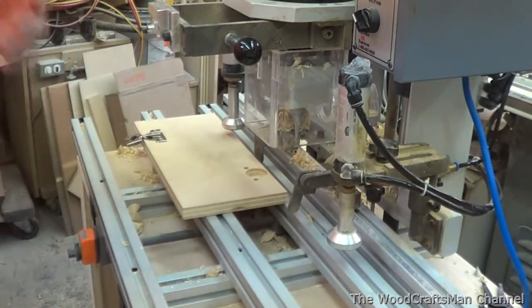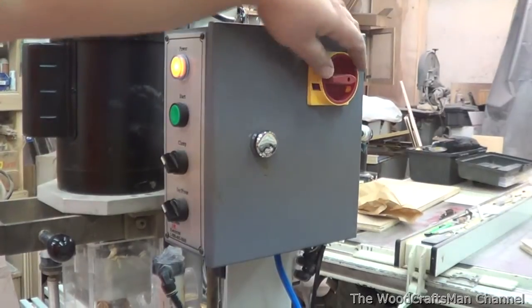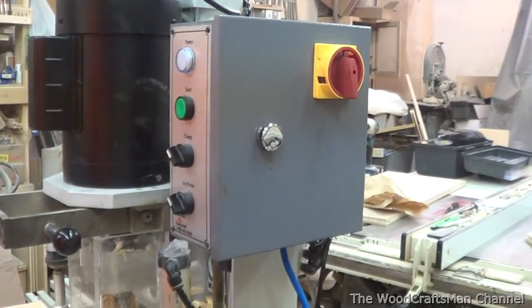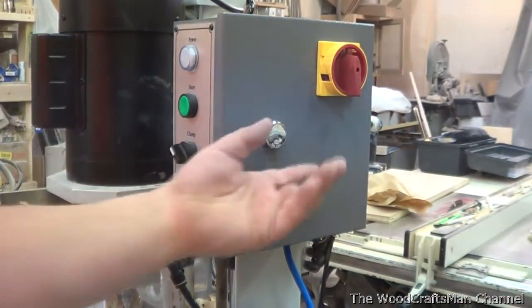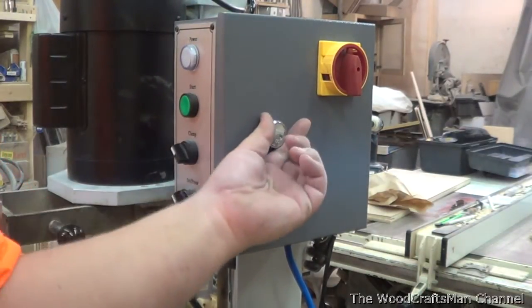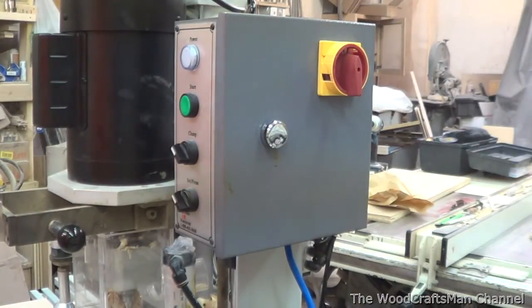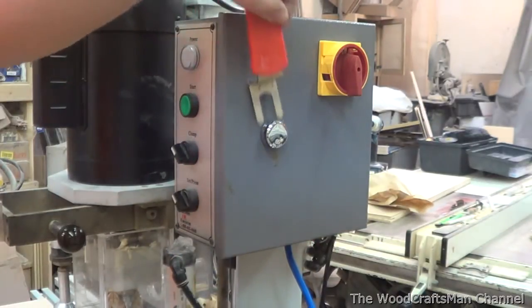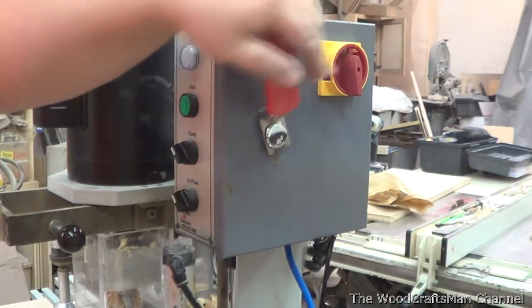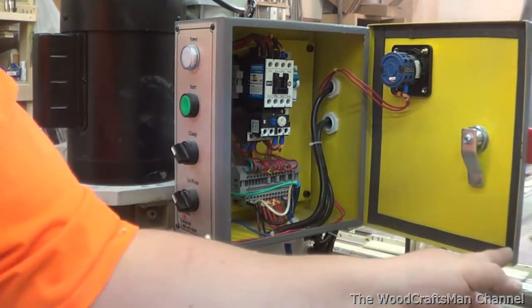Let's go into the electrical box here. First I'm going to turn the power off. You've got this weird-looking knob here — this isn't a knob you can turn by hand, it's actually a safety knob, so not everyone can just go in there. You have to have a key, or a wrench. Basically you just slip the wrench over here, turn it, and now you're into the electrical box.